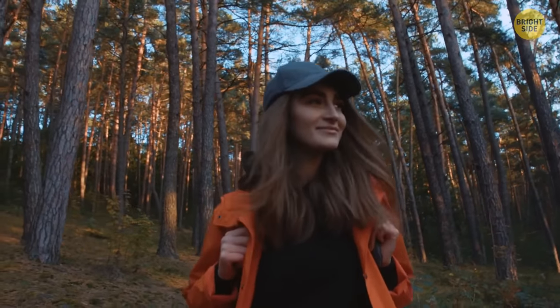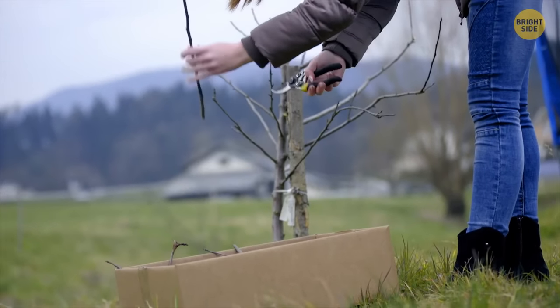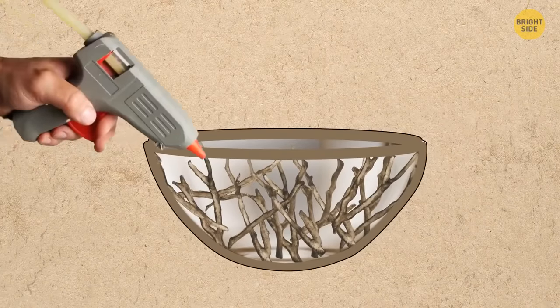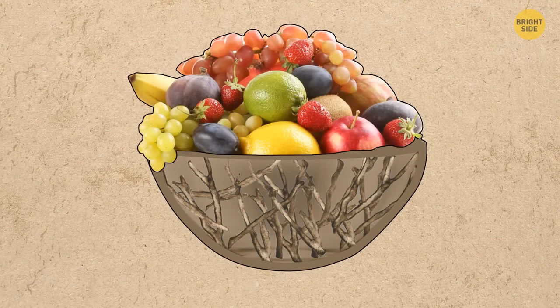While walking in the woods, collect tree branches about the width of a finger. Bring them home, wash and cut them into equal pieces. Put them in a bowl and glue the sticks together in the shape of the bowl using hot melted glue. Your stylish handmade fruit tray is ready.